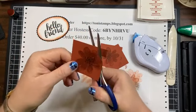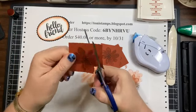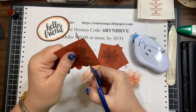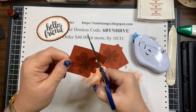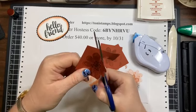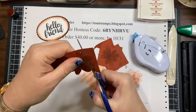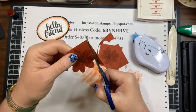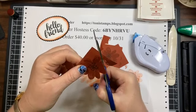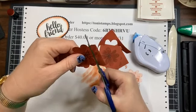Now you get to watch me cut flowers. Like I said, I like Gorgeous Posies because it's simple enough that I can cut it fairly quickly. I'm not going to rush, but it's just easy enough. Plus it's a good size flower — I've used it for a lot of things. It can be a bright summer flower, it can be a fall-colored flower. It's a good overall set.